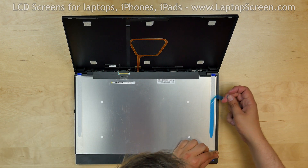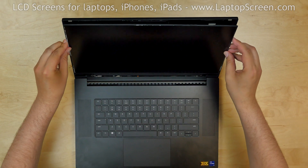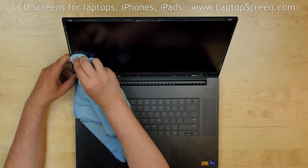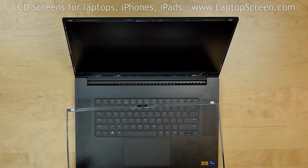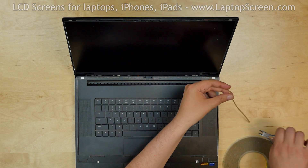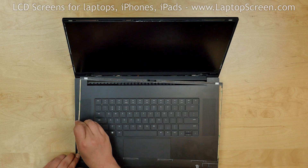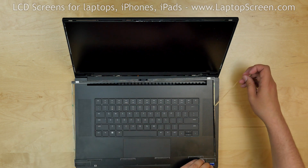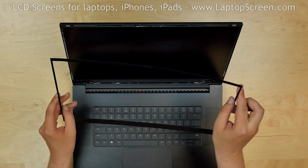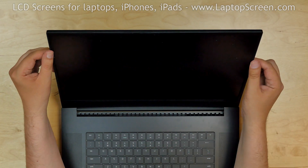Apply the new adhesive strips and lift the screen up. Apply some pressure on the sides to catch the glue. In order to replace the bezel, we need to use a 1/8th inch double-sided adhesive tape. Cut two pieces and apply them on the left and right sides of the bezel, then replace the bezel and press firmly along the perimeter to catch the glue.